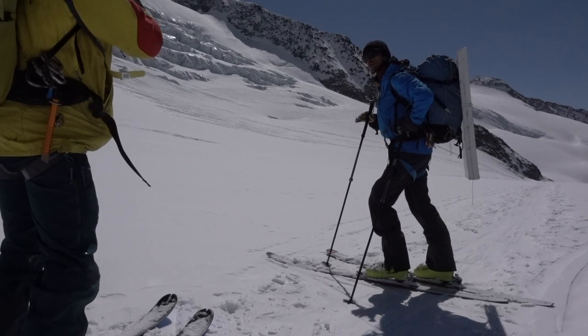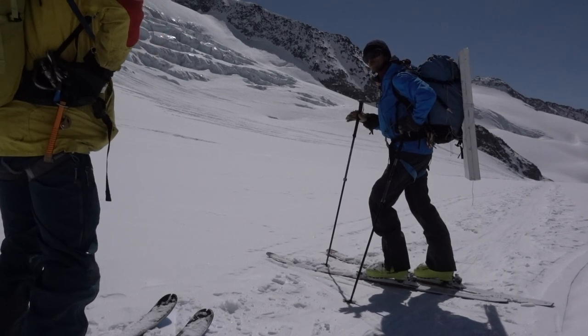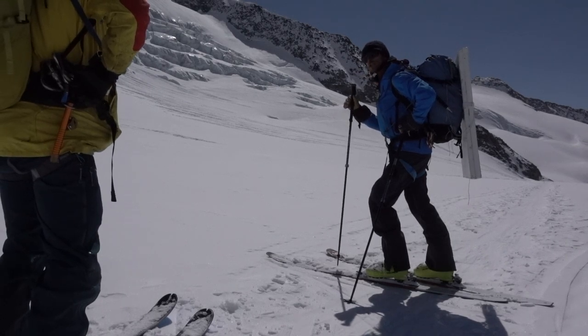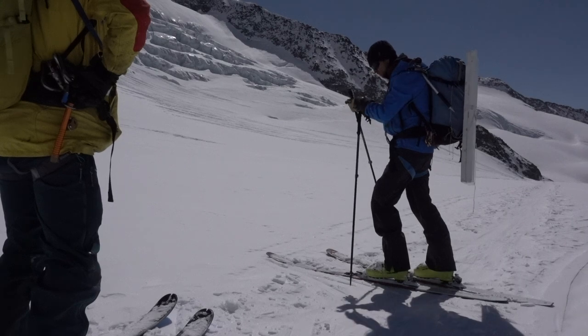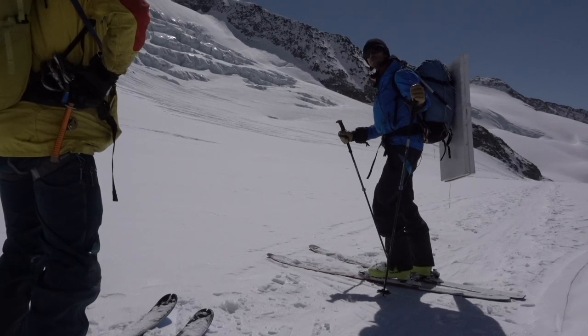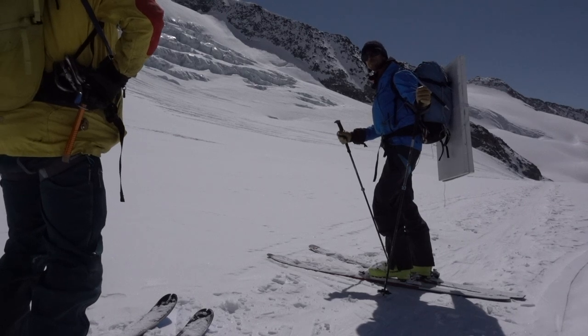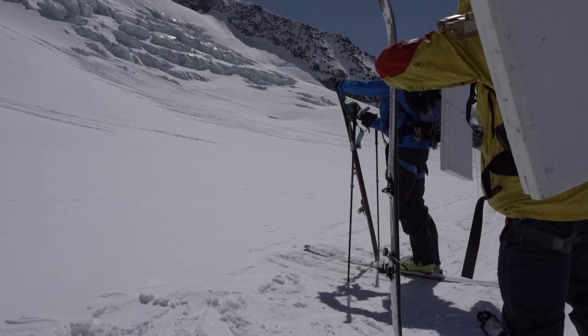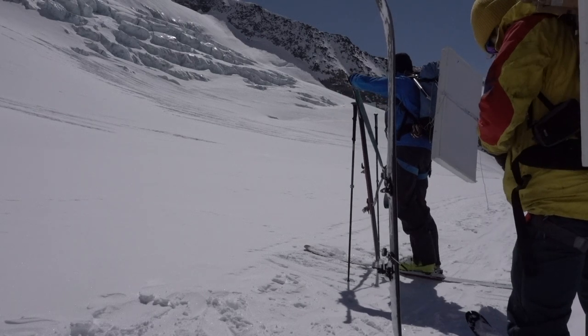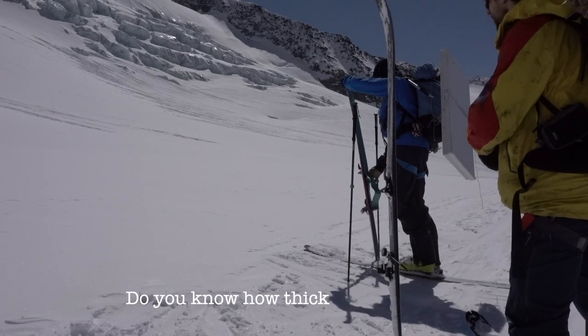Basically the terrain is a lot more risky. So now Robert's explaining to me how we should put our skins on. The technique is to take off one ski at a time and keep your weight on the ski that's on the floor, so that at no point do you risk putting pressure on a small area of snow and falling down into what might be a crevasse below you.